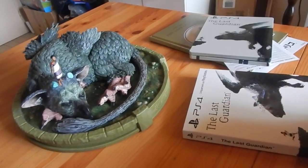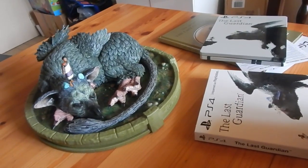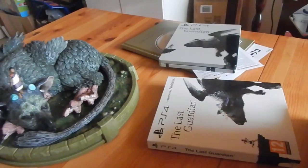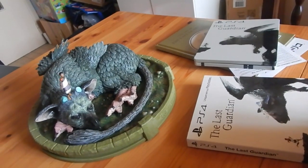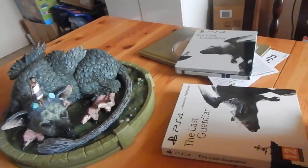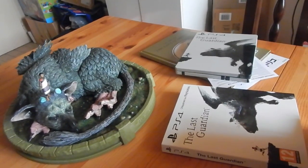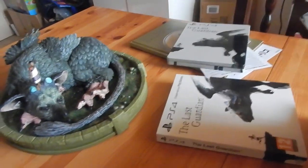Tout comme Final Fantasy XV qu'on a attendu pendant des lustres — il est autant aimé que détesté, et c'est ridicule parce que c'est un très bon jeu. Tout jeu a ses défauts. J'ai eu de très bons retours en général sur The Last Guardian, tout comme pour FF15. Il faut se méfier des médias et rédactions professionnelles comme jeuxvideo.com — ce sont des gens payés par les éditeurs, que ce soit Square Enix, Sony, Microsoft ou Nintendo, pour être sûr que le jeu soit noté le mieux possible. Je trouve que c'est pas bien, du coup ils ne sont pas objectifs.